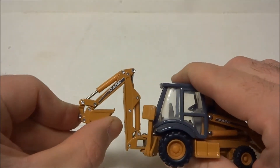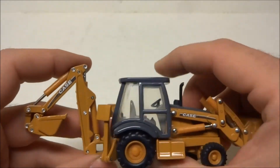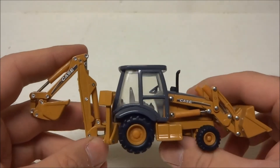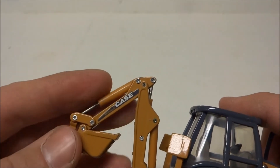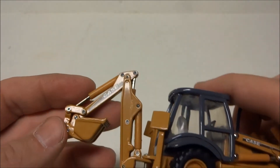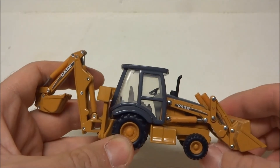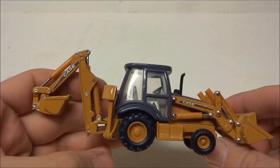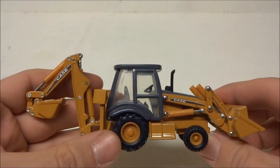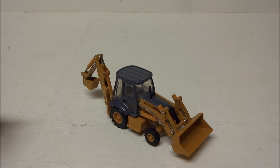The rest of the range of motion is fair at best — just not good. But for the time, I think it's pretty typical of what Ertl had. It does say that it's an extended hoe, but obviously it's not. On the 1:50th Conrad models you can get them with the extended hoe, but not this Ertl model. Anyway, it's average at best as far as backhoe toys go. Thanks for watching.